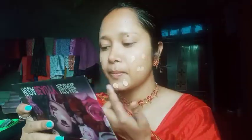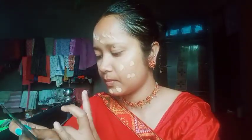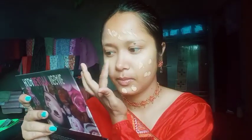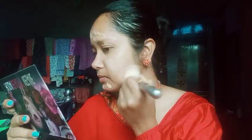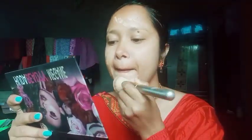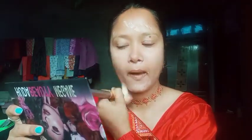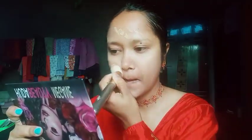I am going to use my finger and blend cream. I am going to use Blue Heaven matte foundation and blend it on top. You can use a brush and beauty blender, and you can also use butter and water.